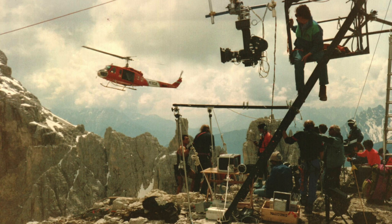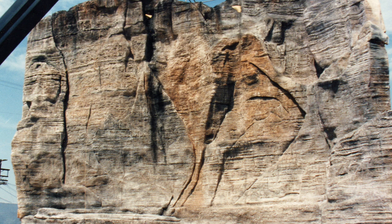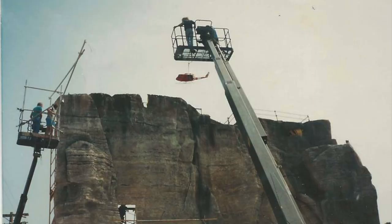We did that all in miniature. It meant we had to build this cliff, and it had to be sculpted so it looked like the shots that had been done in the Dolomite Mountains. There was a very specific type of rock work that had to be done. We built that as an outsized miniature in this parking lot.